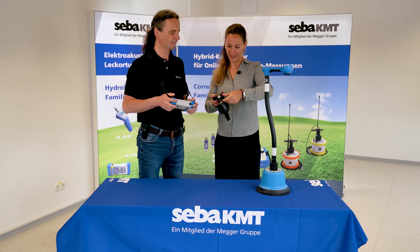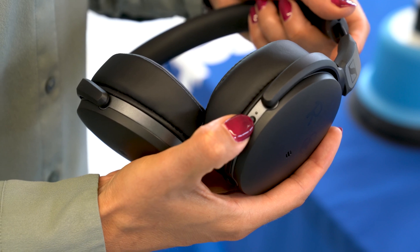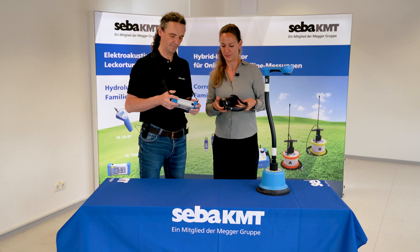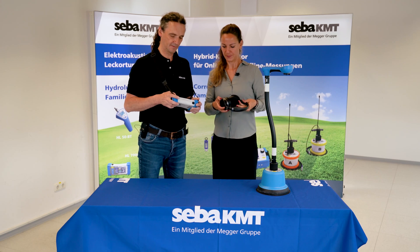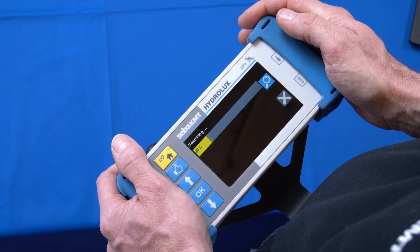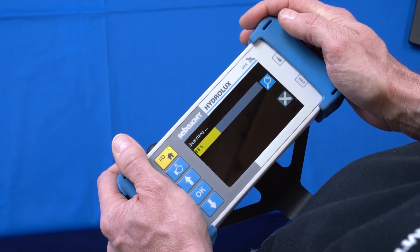You will then have to switch on the headphones. Please push and hold the power button until you will hear an acoustic signal. The control unit is now searching for BT components that are ready to be connected.